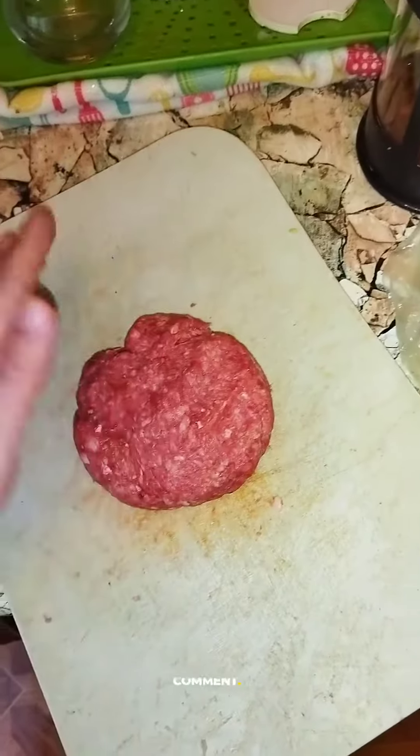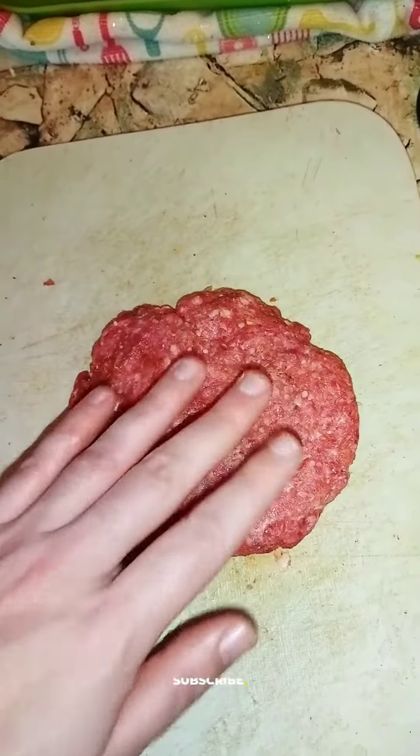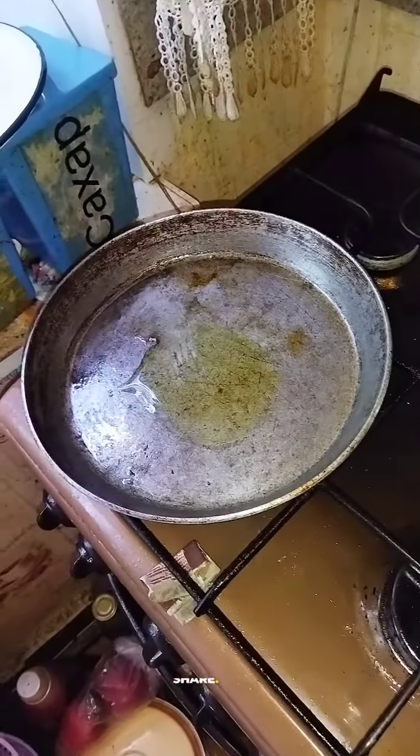Now make a patty out of it. Look at this burger patty. Add olive oil on the pan.